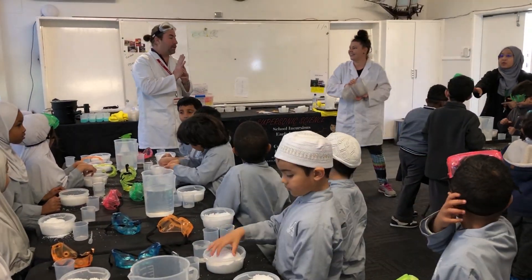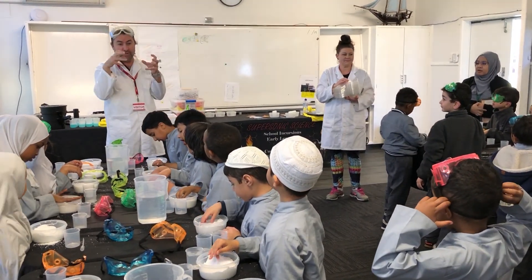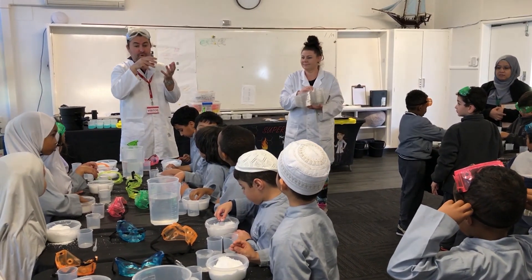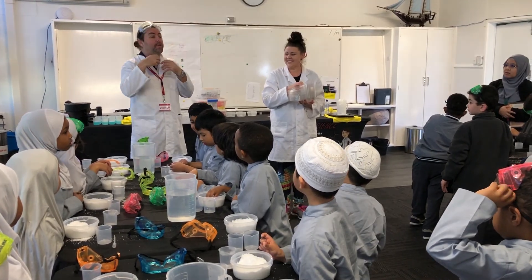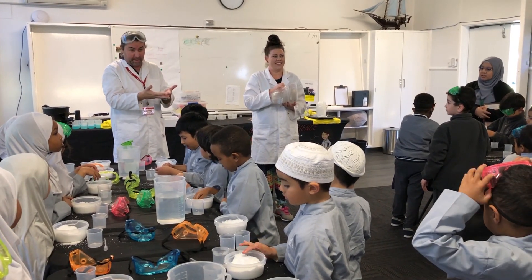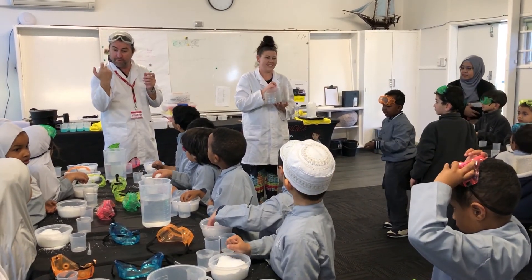There is another cool thing you can do with your snow. If you leave the lid off and you let it dry out, it will actually dry back to the powder that we started with at the start of the experiment. You can do the experiment all over again. And when you do that, put some colouring in your water. You can change the colour of your snow.